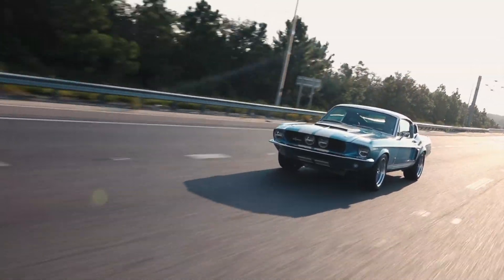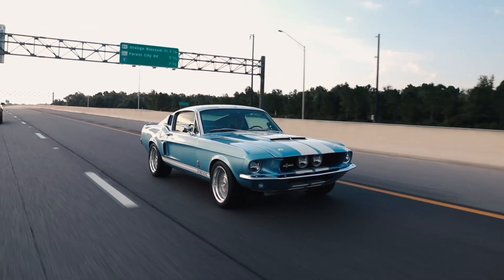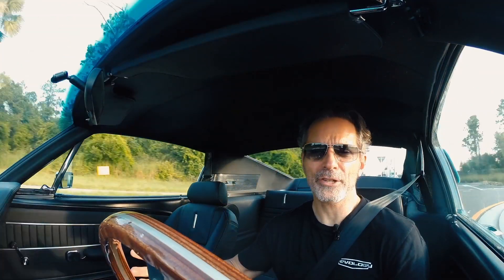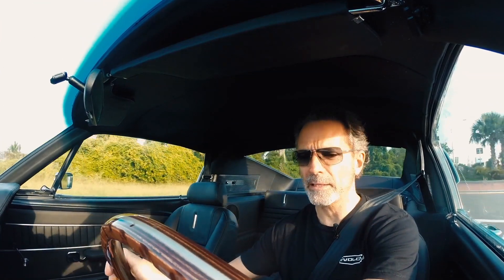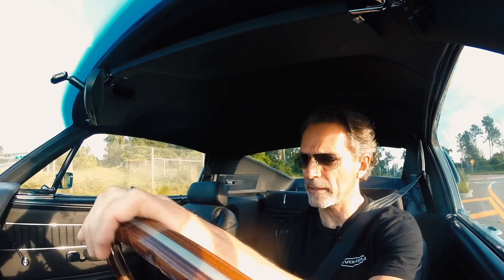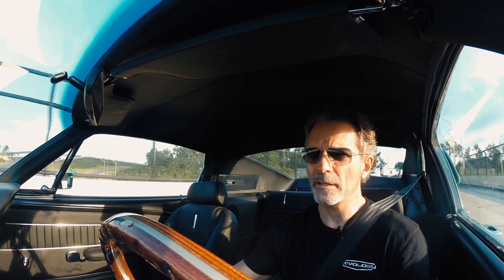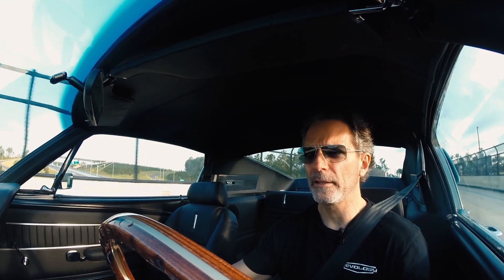We do a lot of test driving before we deliver a car — normally about 150 to 200 miles on a vehicle, just to make sure every little detail is right. But because the basic specification doesn't change, we do have a great deal of consistency. This car, for example, has only eight miles on it, and basically starts, runs, and does everything like every other GT500 that we've built to date.